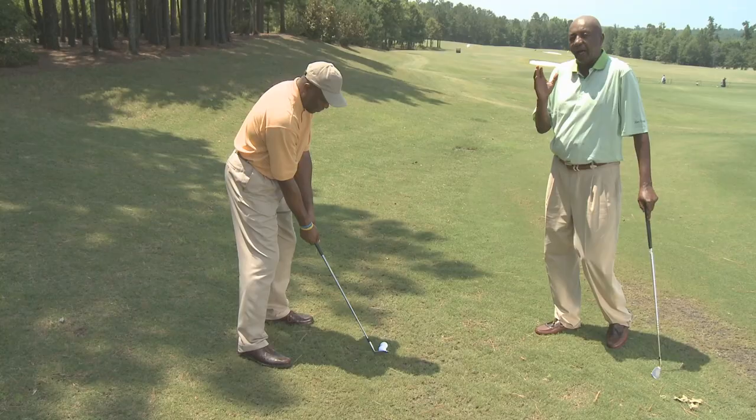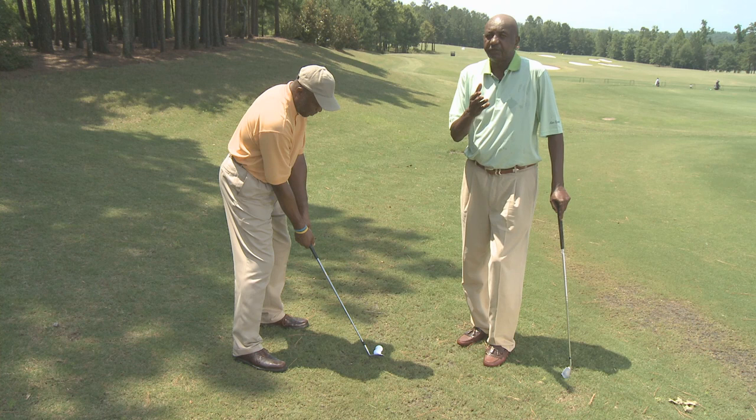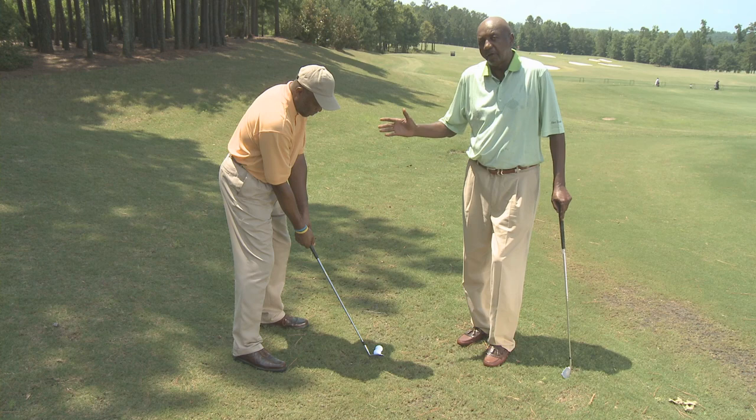I believe that through many repetitions after today, David will leave here and become an even better golfer. Thank you, David. And this setup is a little bit better.